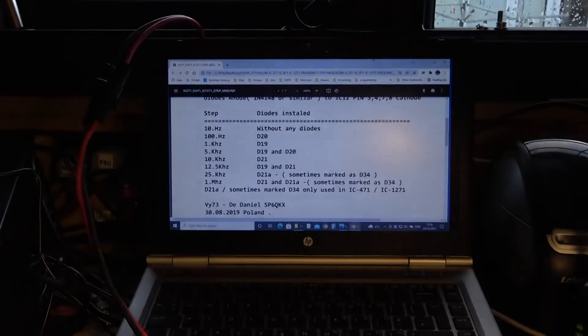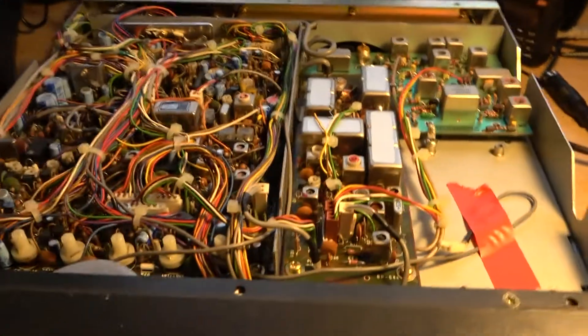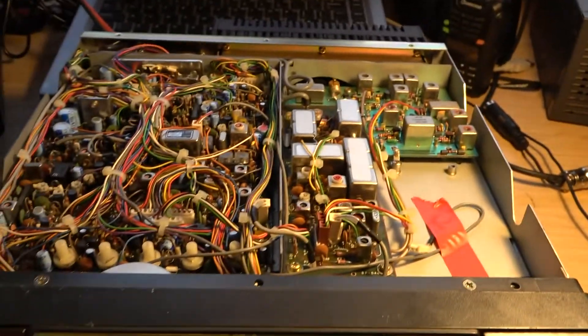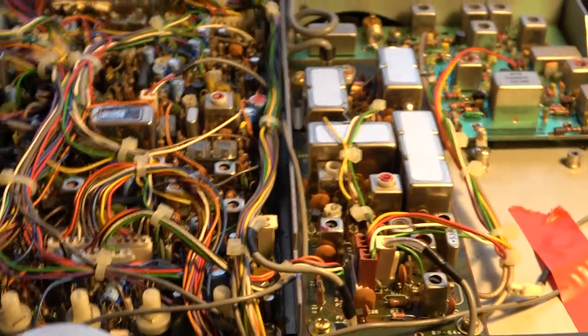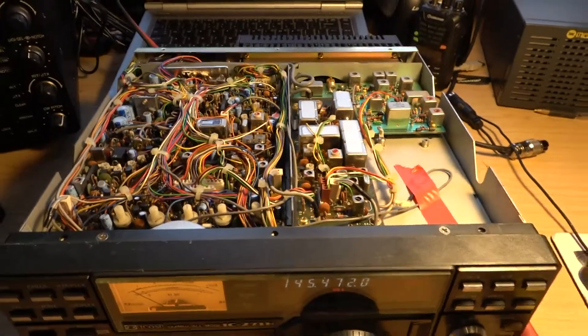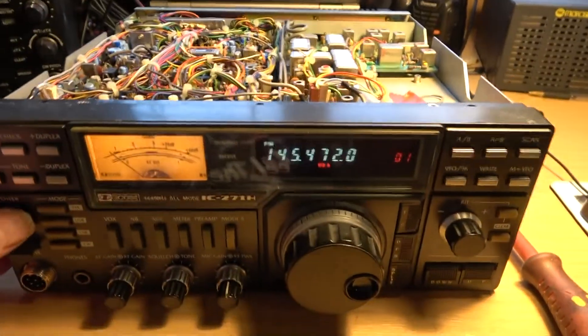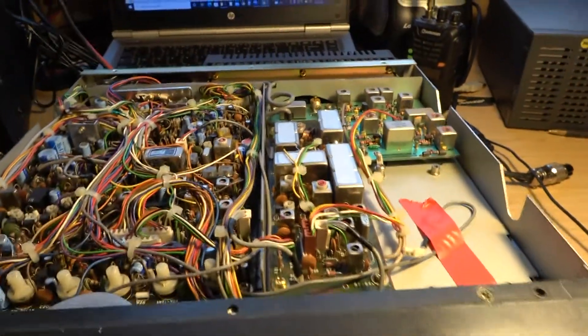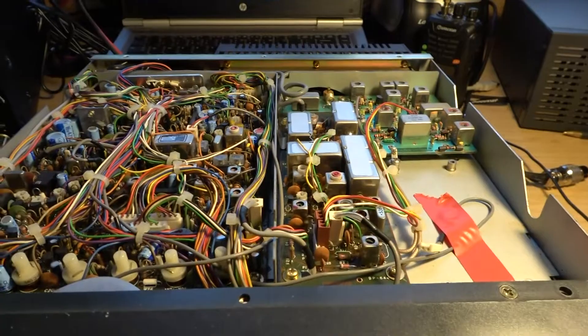As it stands at the moment, I've taken the top of the case off, but where we need to work is actually below. So I'll just pull that back off again. What we need to do is flip it over and take the bottom off — I'm not going to show you doing all that. If you can't handle a few screws, there's no point in proceeding any further.